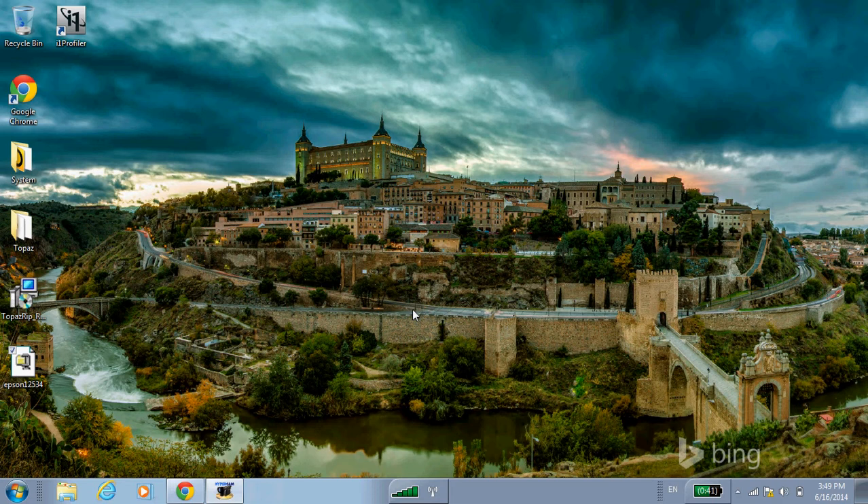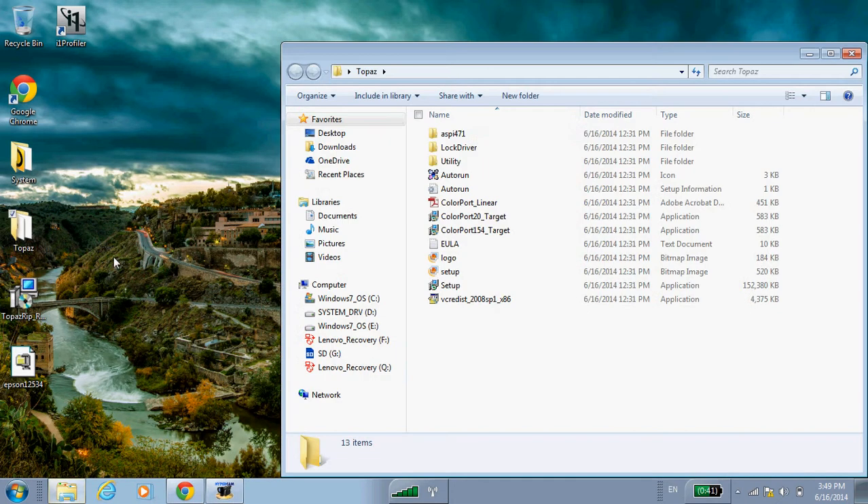Now let's look at installing Topaz. Again, don't put the USB key in just yet — we'll be prompted to do that in a minute. Whether you're using Topaz on the CD or you've downloaded it from the website, you want to click on the setup icon here.